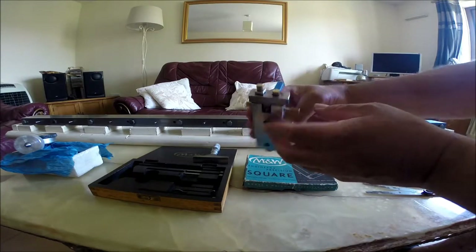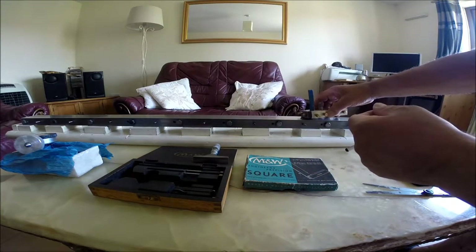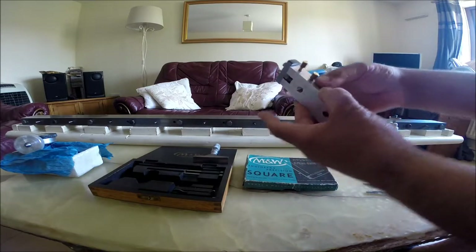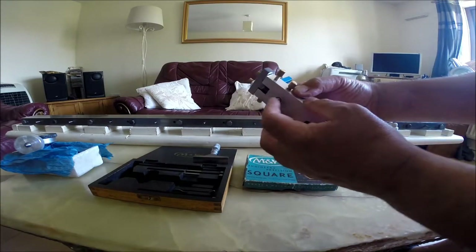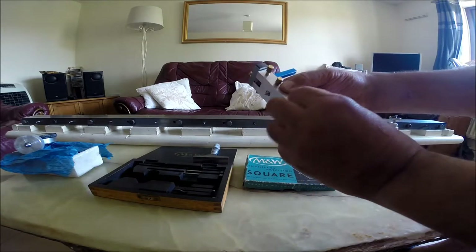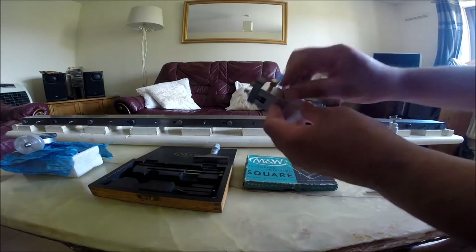The blade pokes out and I also made some guides to keep it in a straight line — they're in line — although I found it a lot easier to use it without the guides.